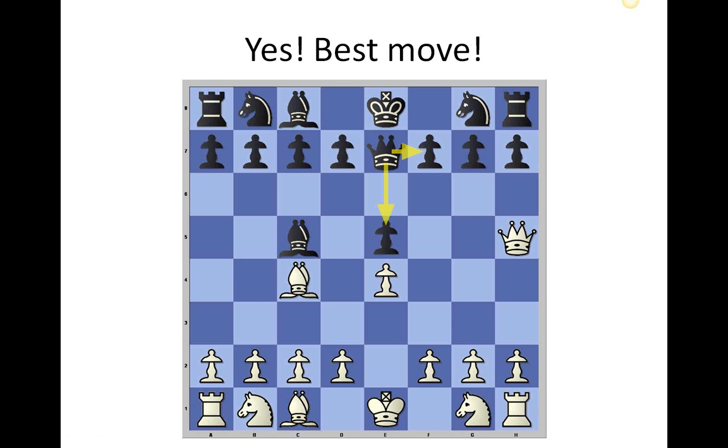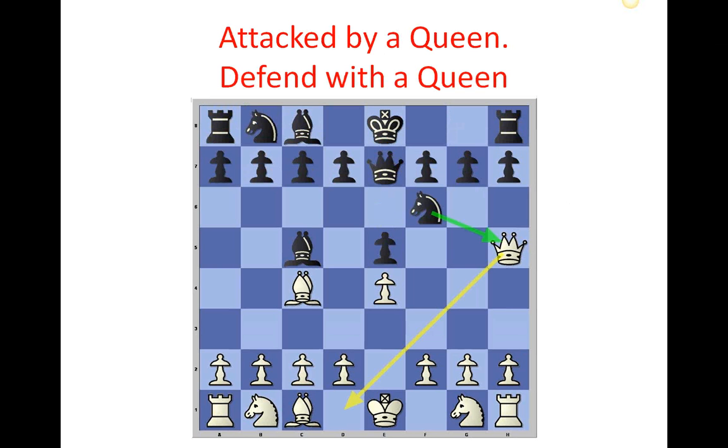When a four-move checkmate doesn't work — when your opponent is smart enough to know what's going on and has blocked it — the four-move checkmate actually backfires on you. White's queen is out in the open, can't do the checkmate, and is looking a bit silly. Black's knight moves out and attacks that queen, white has to retreat it, and black ends up with three or four pieces developed while white's queen is running away. Black gets to castle and keeps the king safe. That's the four-move checkmate as a strategy.